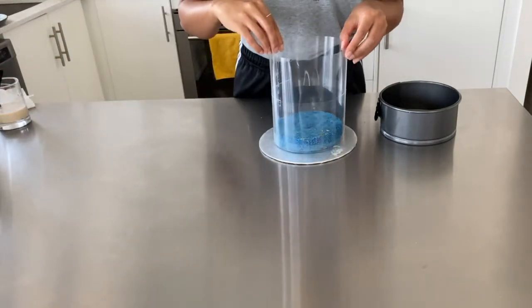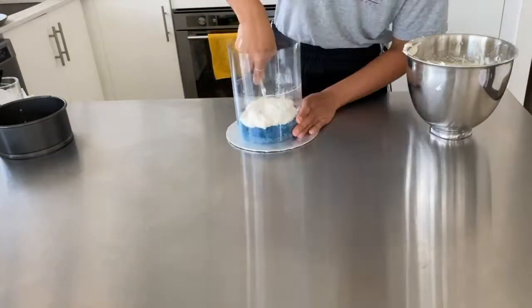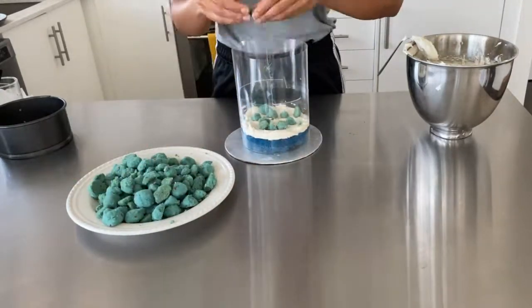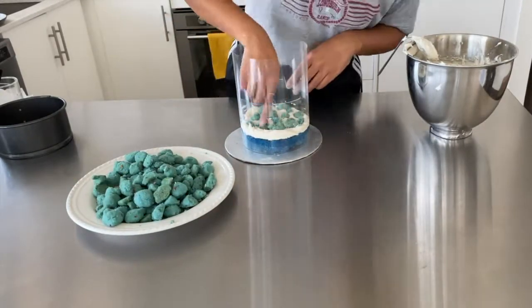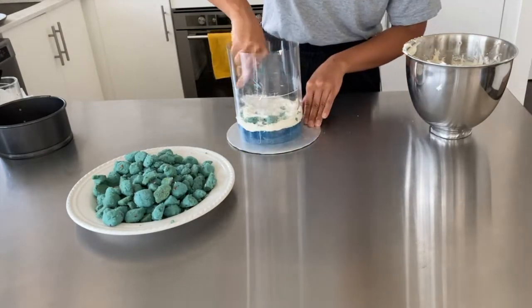Place your cake collar over the first layer and go ahead and start filling it in with your buttercream and cake crumble. This cake collar is going to ensure that all of our layers stay together. If you're wondering where I got it, I'll link it below — it's from Amazon, around $14, and it's a pretty good size roll.